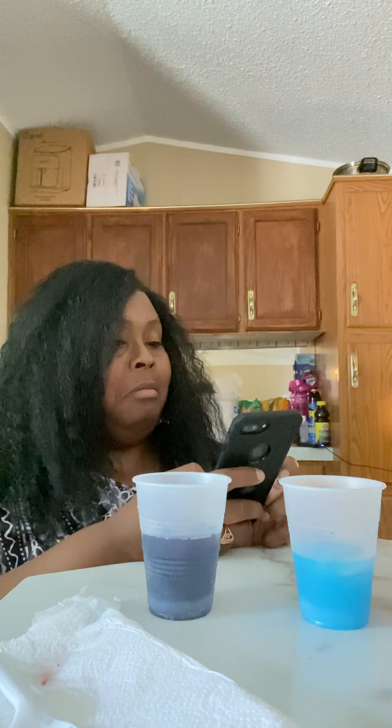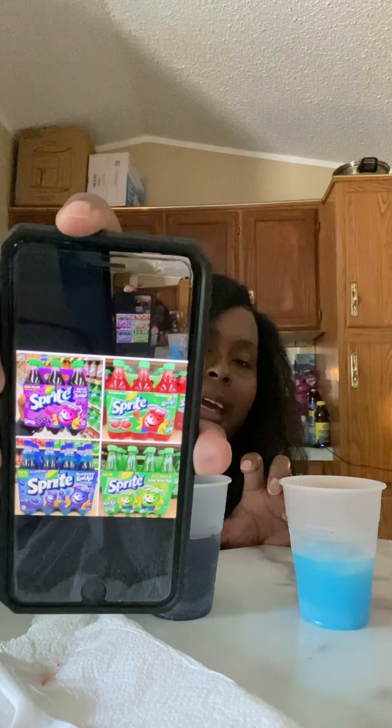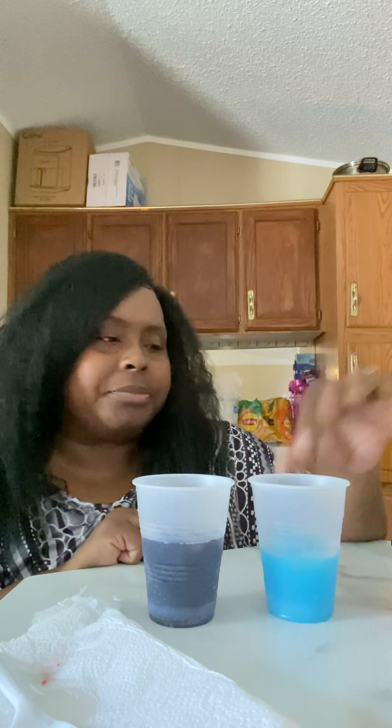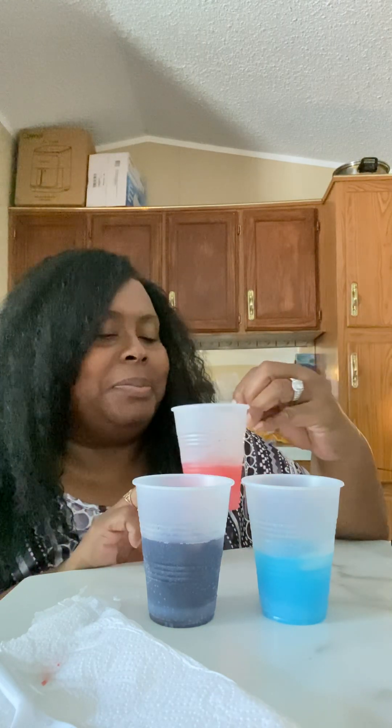This one here, a 9.5. A 10 out of 10. It's good. Y'all get y'all some Sprite and get y'all some Kool-Aid packages. I rate this grape a 10 out of 10. This blueberry, a 9 — I rate it a 9. And this one with the watermelon, I guess you got to put a lot of Sprite in it, but I rate it an 8.